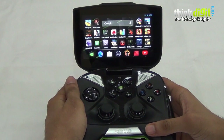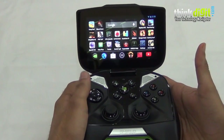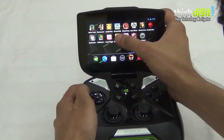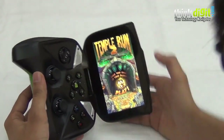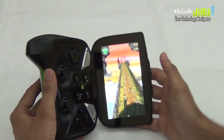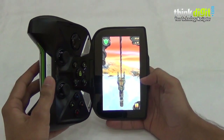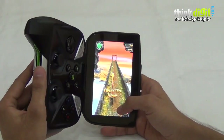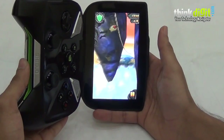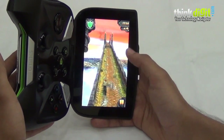Getting some more negatives out of the way — not all games available on the Google Play Store are compatible with the controller form factor. The best example is Temple Run, which runs in portrait mode. On the Shield, you'll have to hold it vertically, and controlling the game is most uncomfortable in that scenario. The device does have a gyroscope and touchscreen, but playing this way is uncomfortable especially since all the weight rests with the controller.